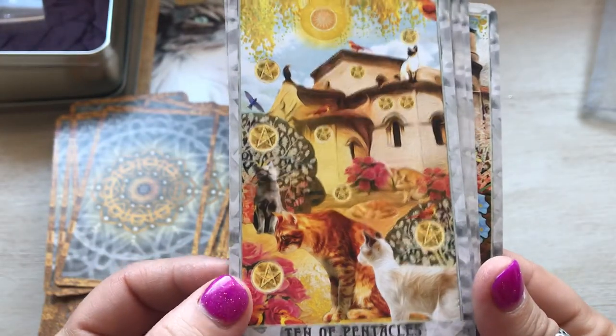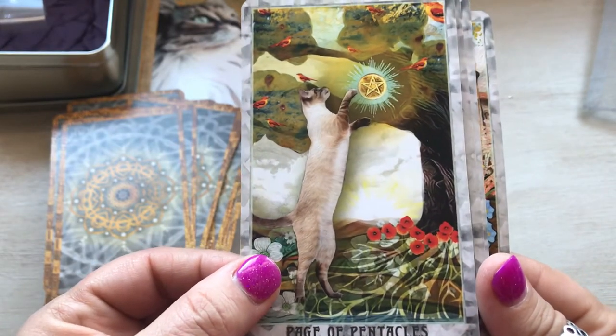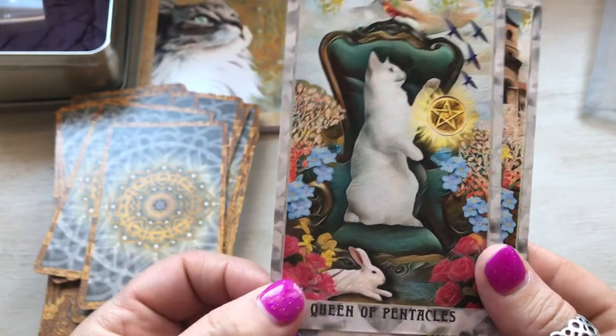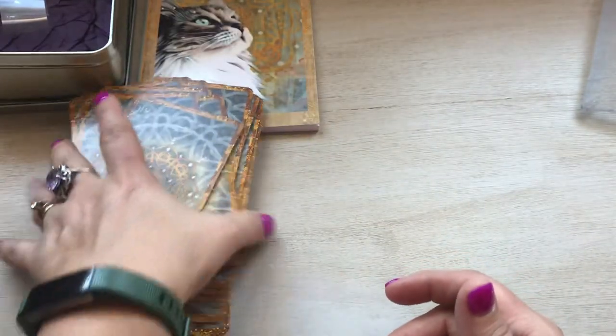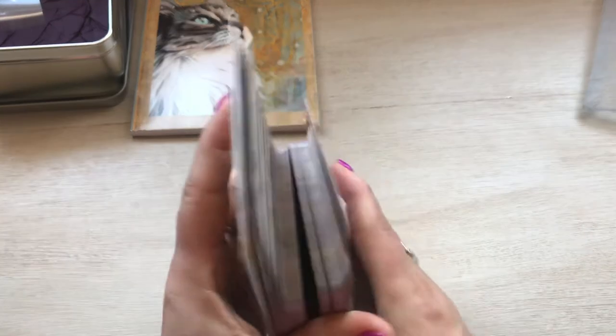Ten of pentacles, page of pentacles, knight of pentacles, queen of pentacles, and king of pentacles. And as you can see, they definitely follow the Rider-Waite system. They are very beautiful — the coloring is gorgeous, the artwork is beautiful.